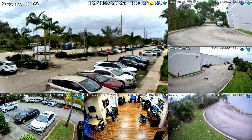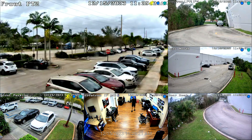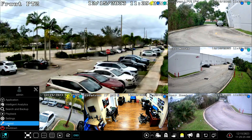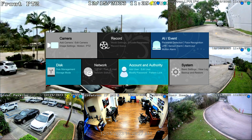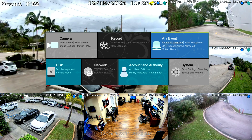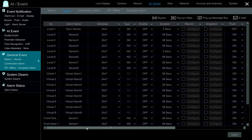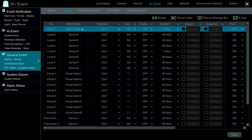Next, we're going to set up the Viewtron DVR — actually, this is an IP camera NVR, but the setup is the same whether it's a BNC DVR or NVR. I select Settings from the main menu and then select Alarm Sensor under the AI Event area. We're using alarm input number one, which is labeled Local One at the top of this menu.